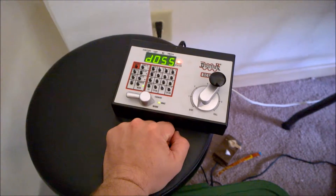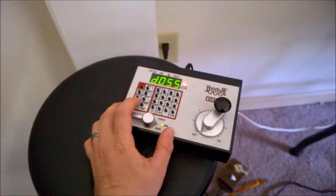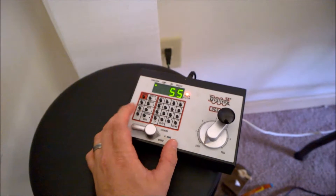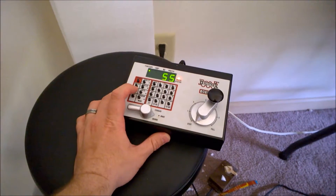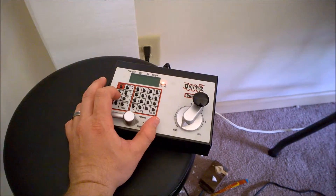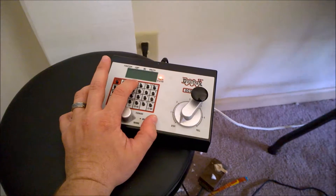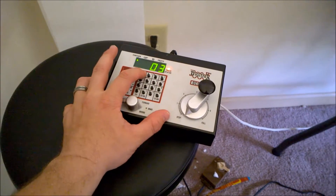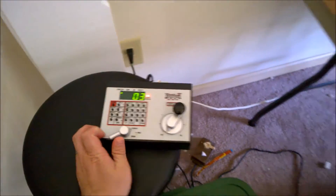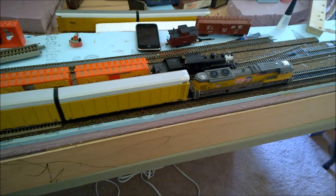And this is supposed to do a reset on the locomotive. That's the way it was explained to me, the way it's supposed to work. I'm going to exit, recall, select loco 3 — and this should reset the address to 3. So I'm going to put it in forward, because before it was on 83, and let's see if this works. All right, we're on 3 now.